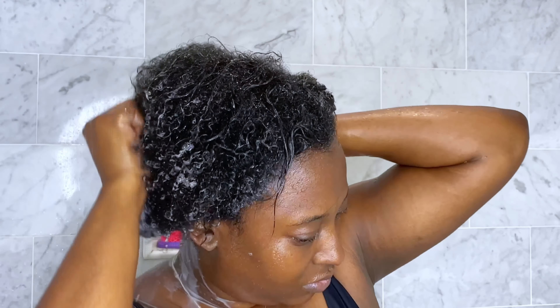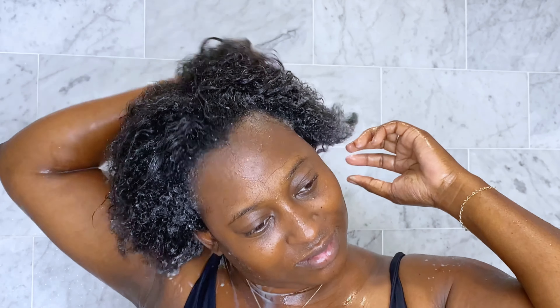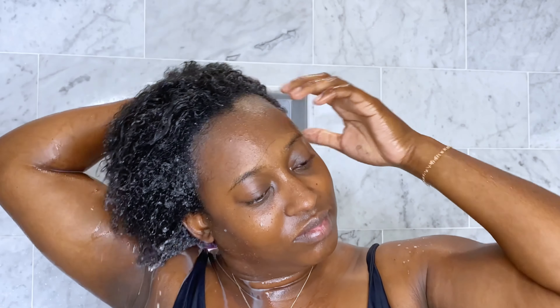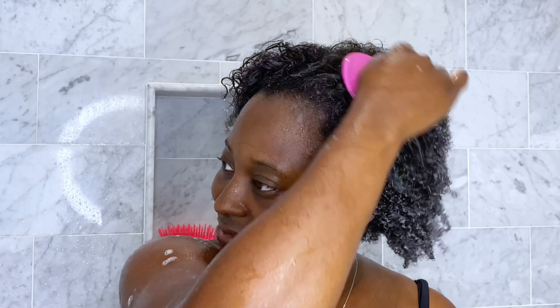Right off the bat, it's not really giving me the lather I was hoping for. I know it's supposed to offer a gentle cleanse, but I really wasn't getting that, so I added a little bit more water hoping it would give me that rich lather I'm used to with my other cleansers — but it just wasn't giving. Nonetheless, I used my silicone scalp massager to get rid of any buildup.